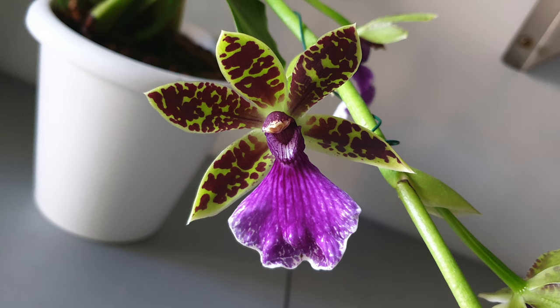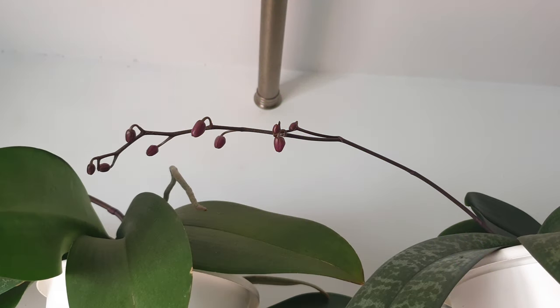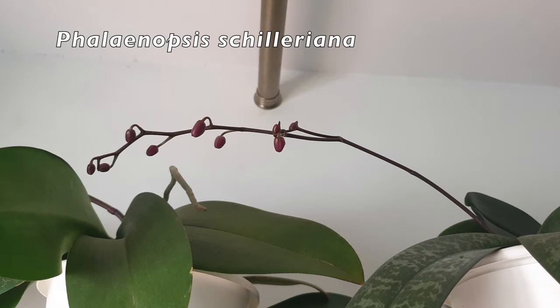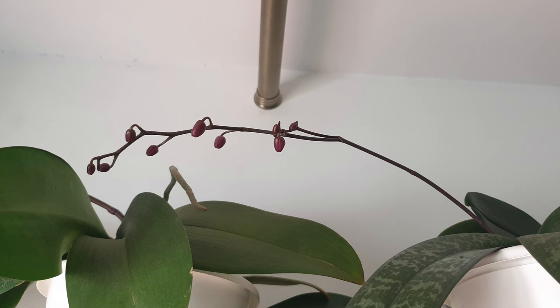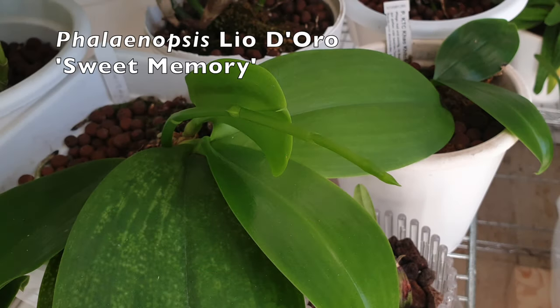Very excited to show you the Phalaenopsis chilleriana spike — she's coming along really nicely. I have lost one leaf so far and that is where it seems to be staying. This spike is coming along beautifully and eventually we shall add to the mix of fragrances the gorgeous rose smell of the chilleriana.